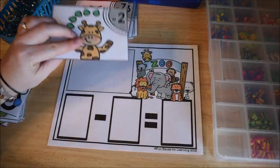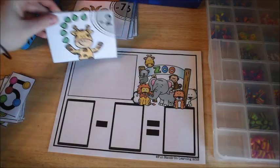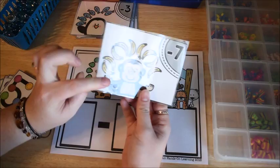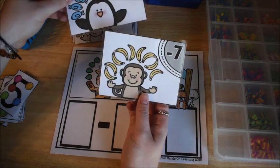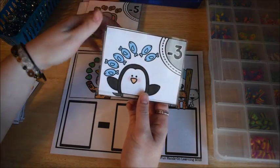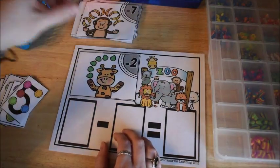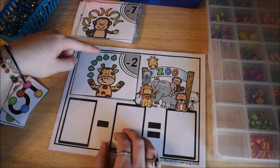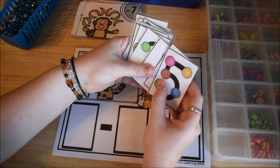They are going to take one of their cards and place it on the empty square on their map. Each of the animals is holding a different food item — bananas for the monkey, fish for the penguin, peanuts for the elephant, and leaves for the giraffe. First they count how many they have, so this giraffe has six leaves.